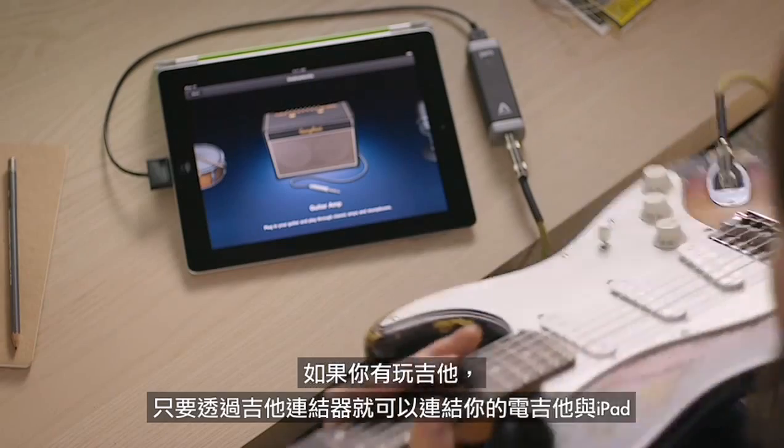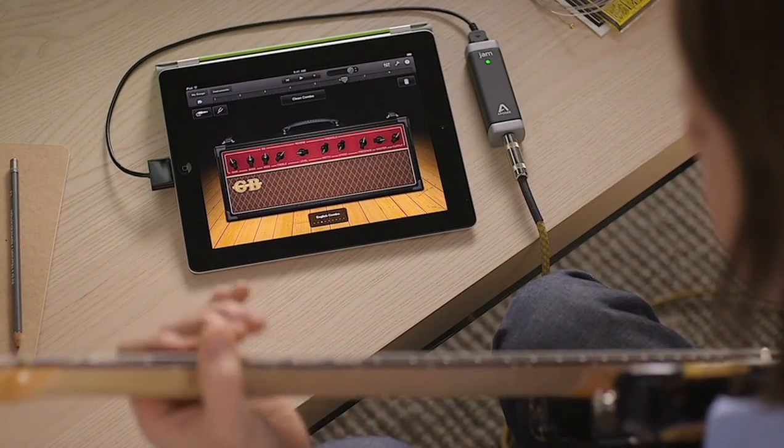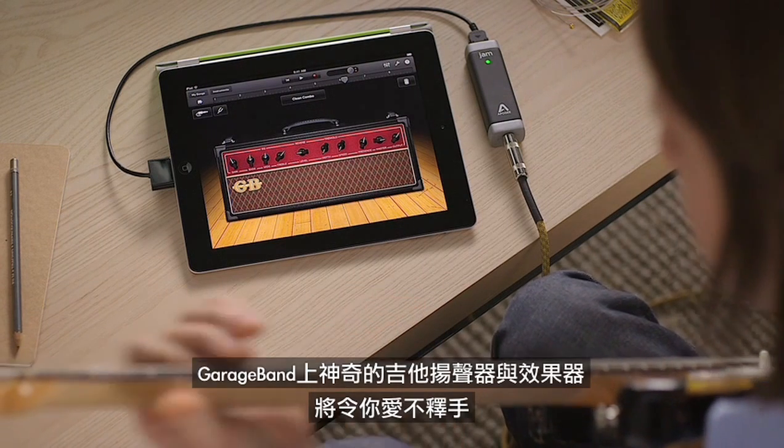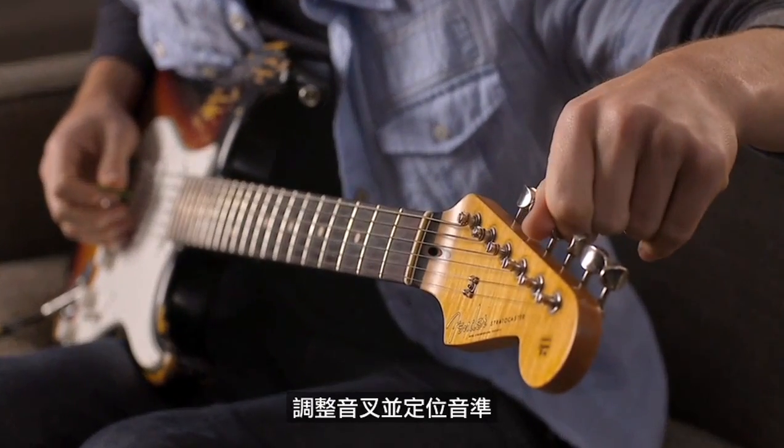If you play guitar, just plug your electric guitar into iPad using a guitar connector. You'll love the amazing guitar amps and stomp box effects in GarageBand. Tap the tuning fork to quickly get in tune.